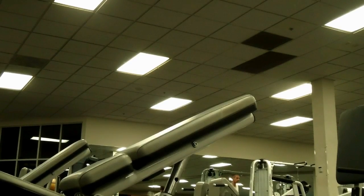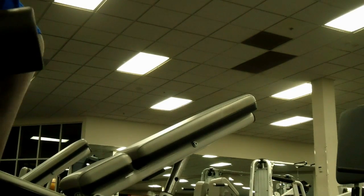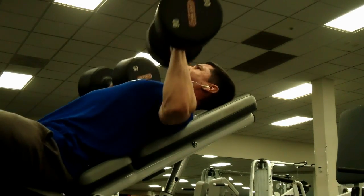After this, moved on to some incline dumbbell press. I slightly increased the weight here as well, going up to the 90s, and performed a few sets of five. I was able to hit all five reps for all my sets, so again another good day.